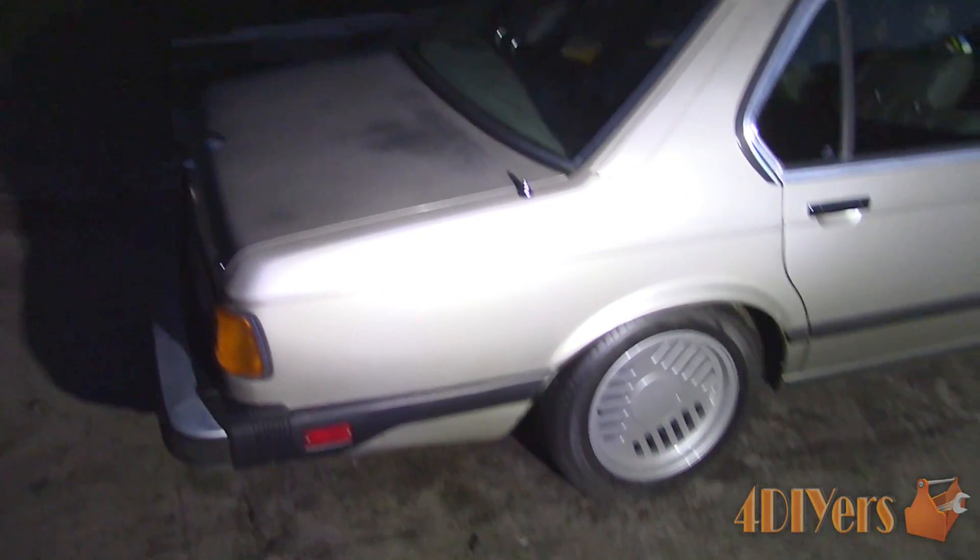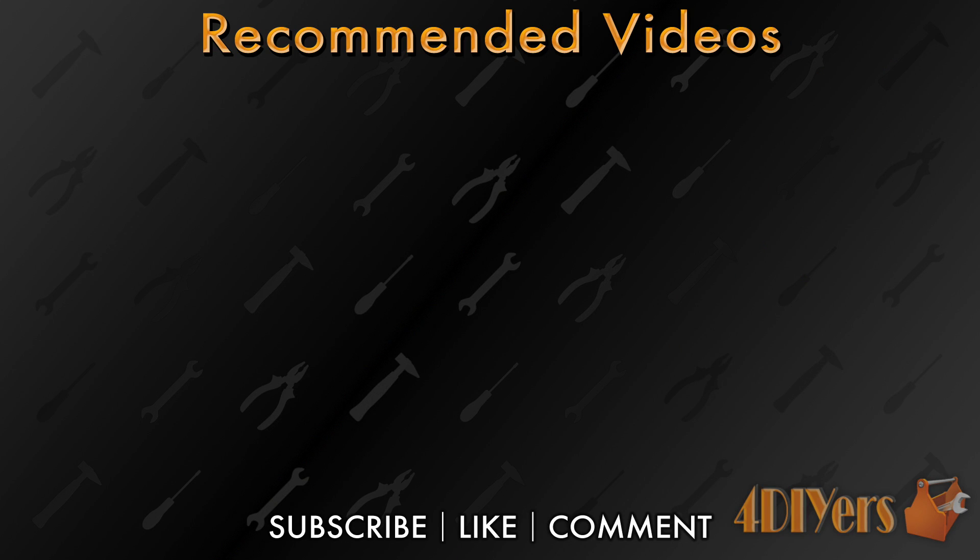New videos are uploaded every week to my channel. Show your support by hitting that subscribe button below my video. Don't forget to give me a thumbs up and if you have any comments please feel free to post them below. Thank you for watching.